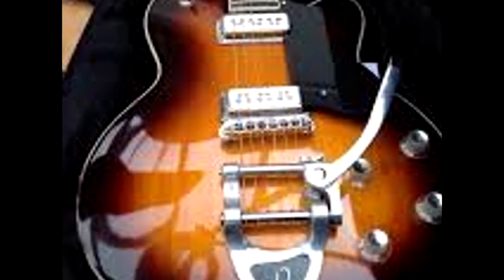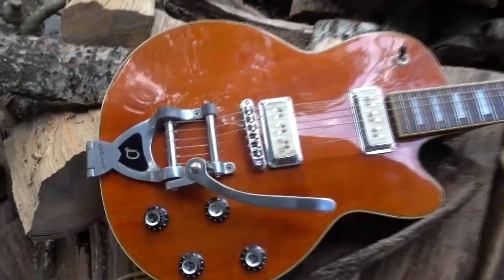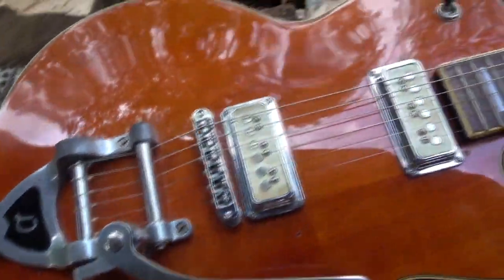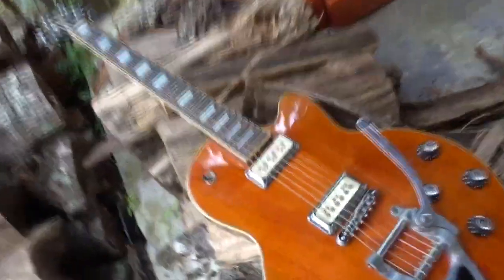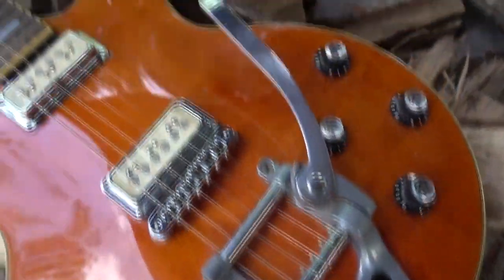Based on classic Guild designs of the 60s, these guitars have all the retro mojo you could ask for, but employ modern USA-made pickups, sleek contemporary necks, and hassle-free hardware — and some of the finest Korean craftsmanship I've ever seen.